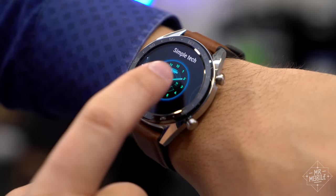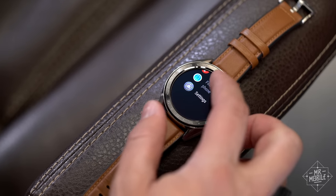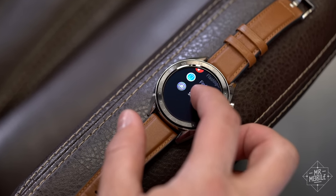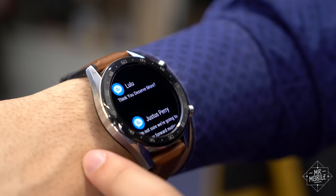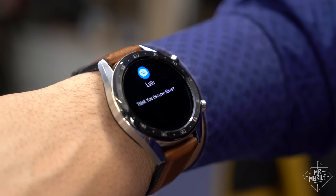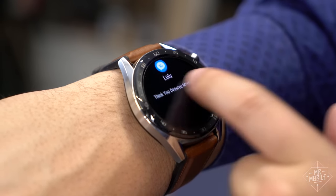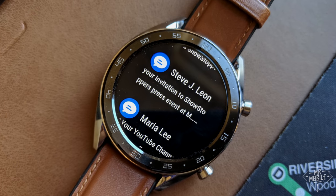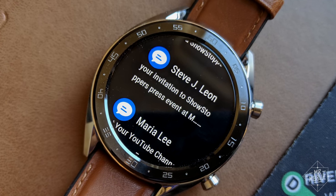It only takes a few seconds of scrolling to see just how jittery the animations can be. There's none of the fluidity you see in a modern Wear OS or Samsung wearable, to say nothing of the Apple Watch. The notifications are bare bones — most of them have the same nondescript blue bubble, so at a glance it's tough to tell which app a message is coming from. There's also no word wrapping, so words just kind of flow from one line to the next, making it hard to read. And you can't respond, archive, or really do anything else with notifications.